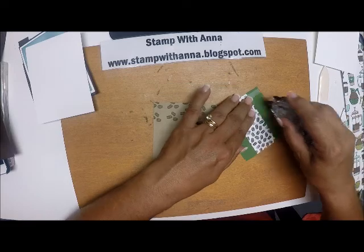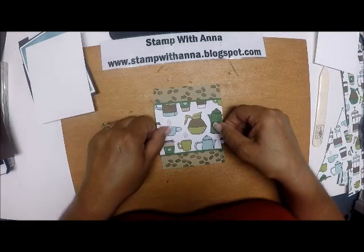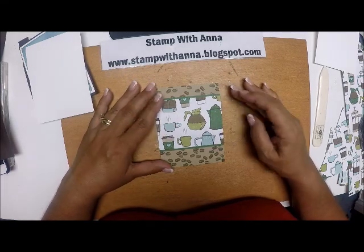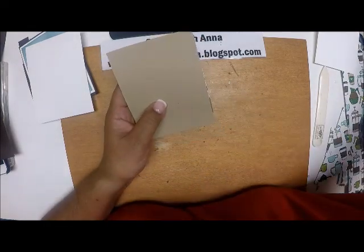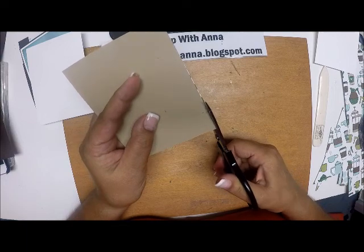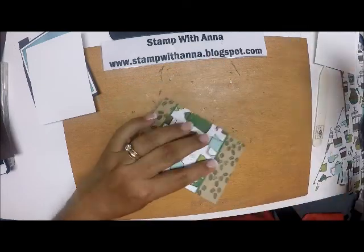I'm going to put some Snail all along that and position it not quite in the center because I am going to put a little ribbon on the bottom. So I'm going to put that right there, and if I have this extra piece right here, I'm going to come in with my scissors and just trim that off.